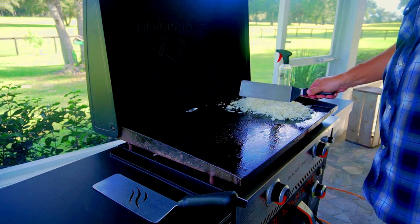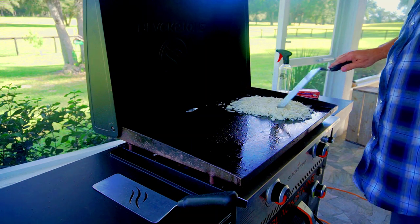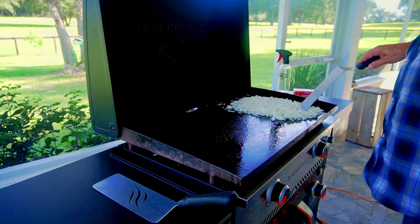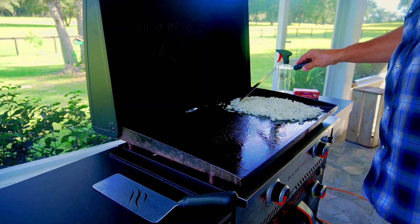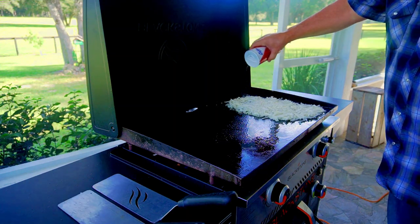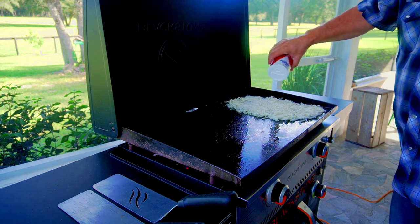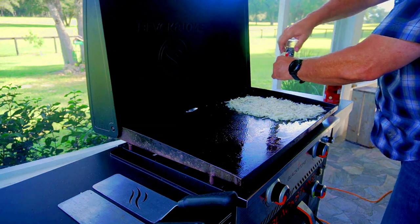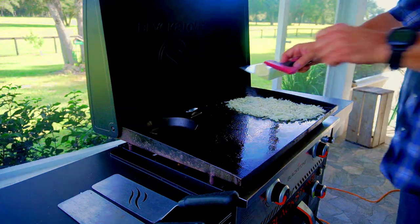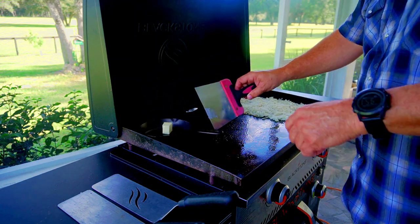Here I've got about a half a bag of frozen shredded hash browns. The key to hash browns is just spread them out, salt them up, and leave them alone — that's the key. Make sure they have some oil underneath and just leave them alone. Salt, pepper, and we'll see if I can stick to the plan. It's really hard not to mess with those things.